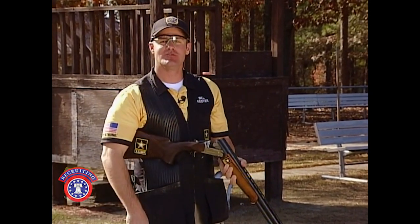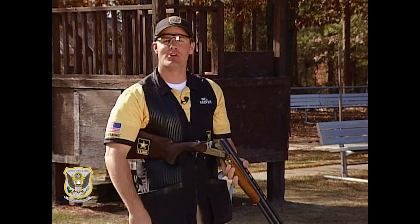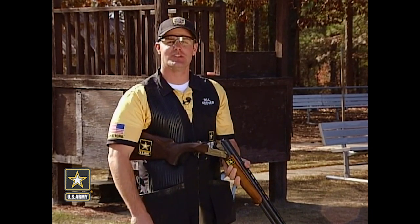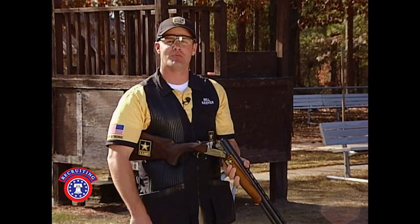Gun fit is the most critical aspect in all of shooting. Not only is it important to the world-class athlete, it should be understood by the avid outdoorsman and shooting enthusiast. On today's pro tip, I'm going to show you how to fit your shotgun without the help of a trained professional.